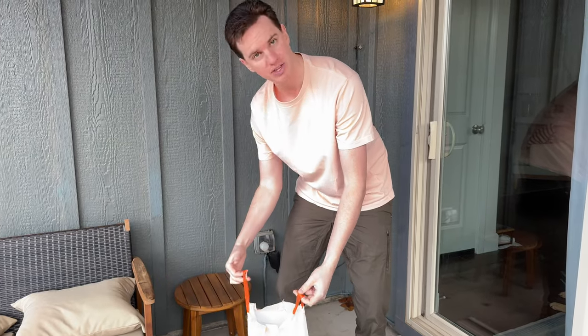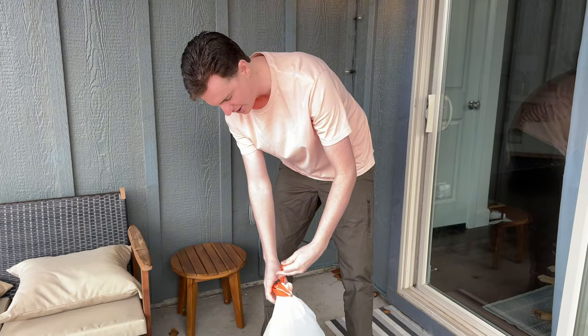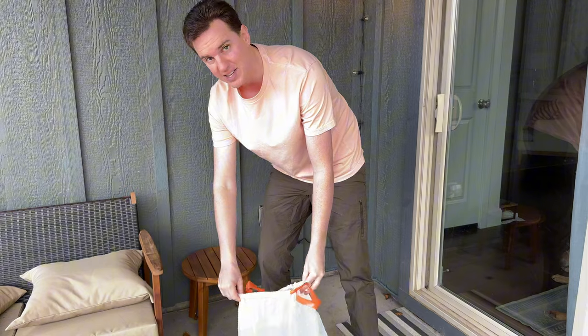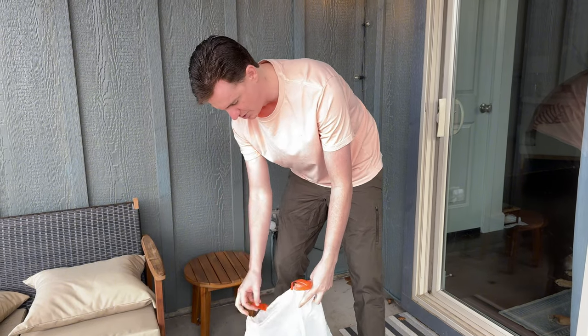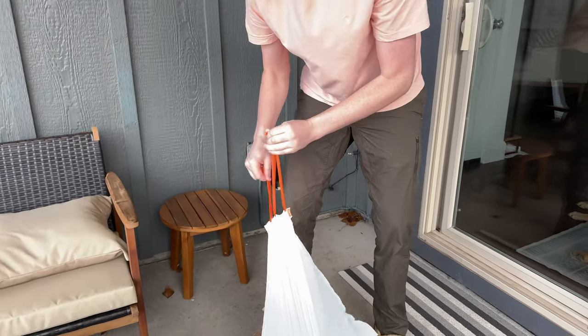The other thing we like about these is they have loop handles. You're able to tie it up super easy, without the old-school handles that come out from the sides and always rip and break. These handles are looped and go all the way around the edge of the bag, so they're nice and durable.